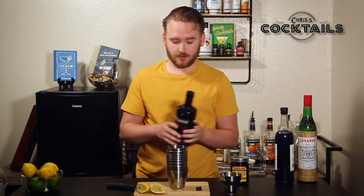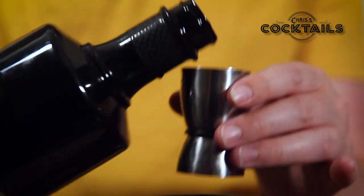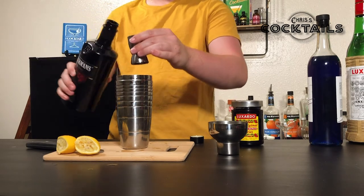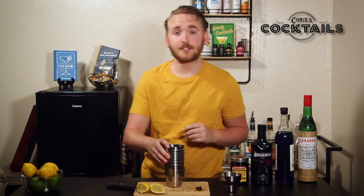And then of course your gin — two ounces of gin. A little extra is okay. Grab your ice for the shaker.